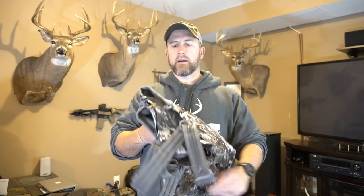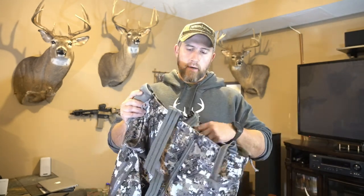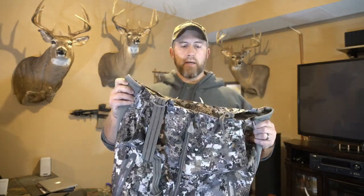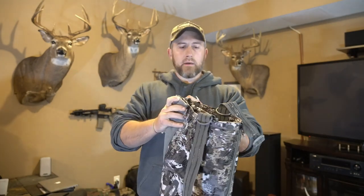What's going on, you guys? Appreciate you guys being back for another video and hope everybody's doing well. Today we're going to take a quick look at the newest pair of Sitka Incinerator Aerolite bibs, the newest set of bibs that Sitka has put out as part of their Sitka Whitetail lineup.